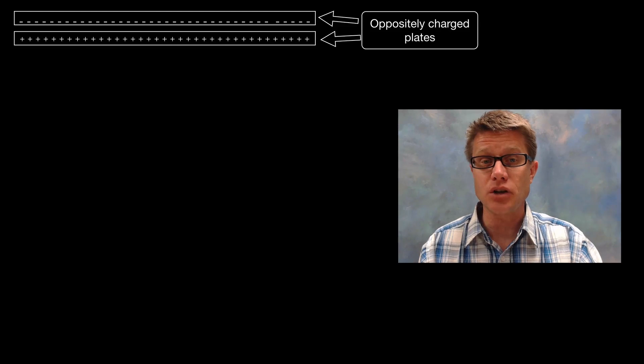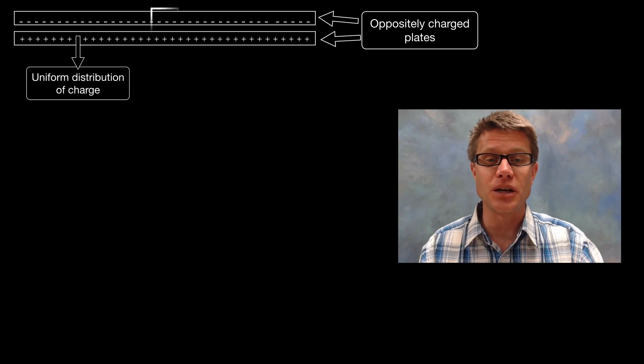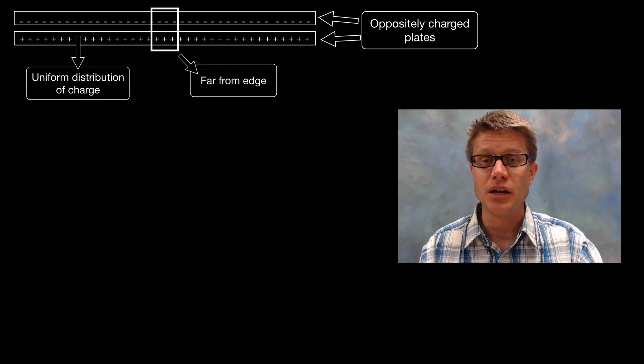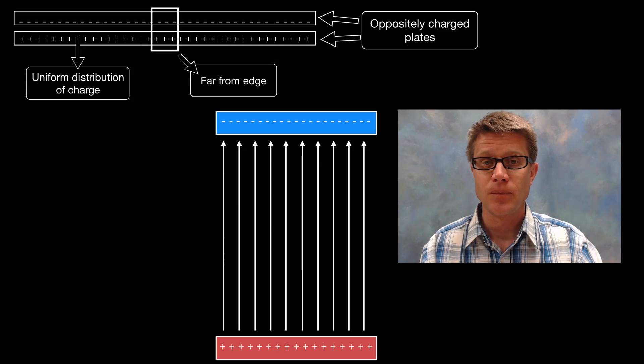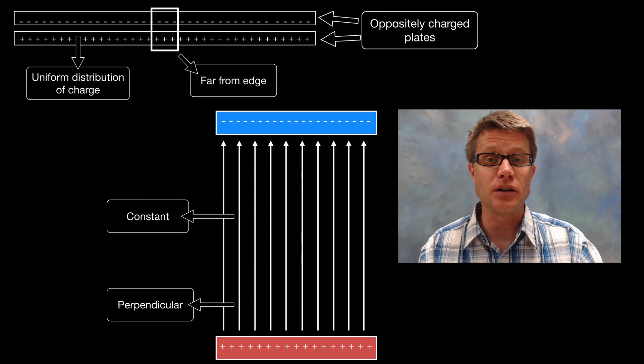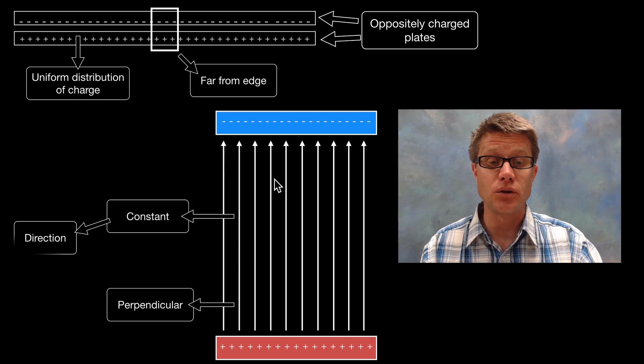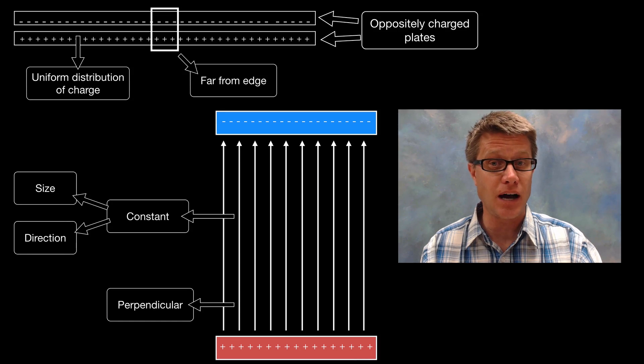If we have two parallel plates that are oppositely charged, with charge uniformly distributed, and we're far from the edge, then we can represent the electric field as uniform. The electric field strength acts perpendicular to those plates and is constant throughout — no matter where you test it inside, it gives the same value, same direction, and same magnitude.